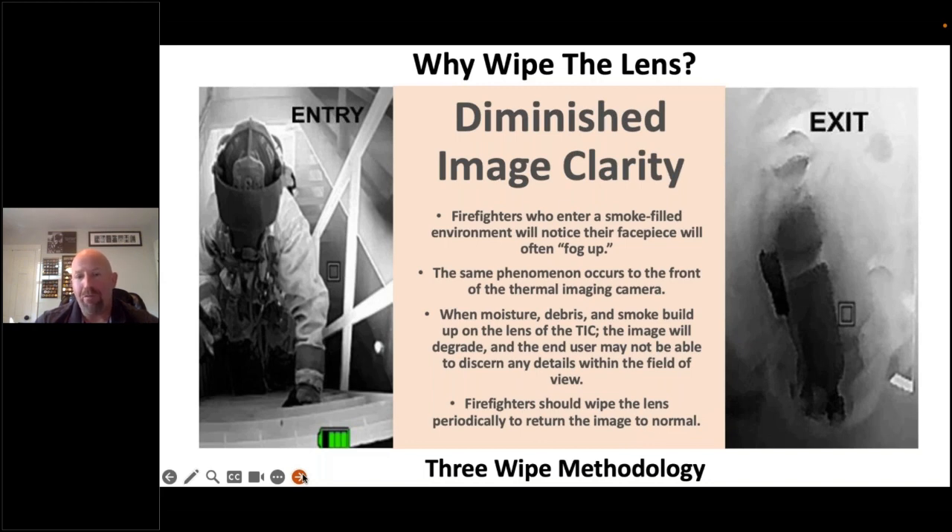You can see in the picture on the left versus the picture on the right — the firefighter is crawling up the stairs, making entry, and it looks pretty good. But 90 seconds later, the image clarity is horrible. That's because the lens is occluded with moisture, particulate, garbage, and whatever else we run into.